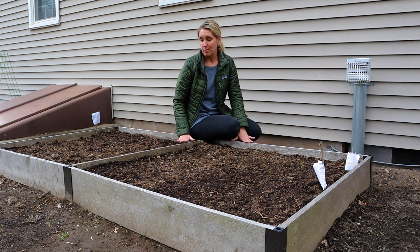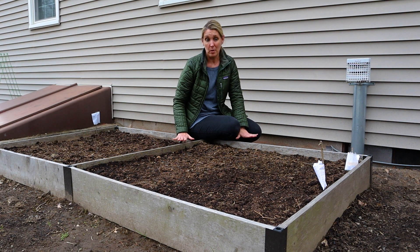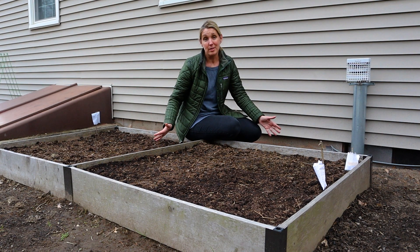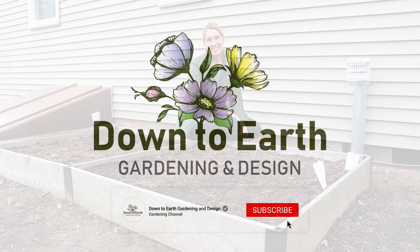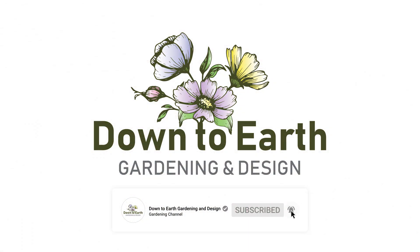So I'm a big advocate of raised bed gardening. We're going to follow up in the coming weeks with how to build your own raised bed, so just watch out for our video. I hope you enjoy the tips and you get out there and do some gardening — you can do it. Let's get started!